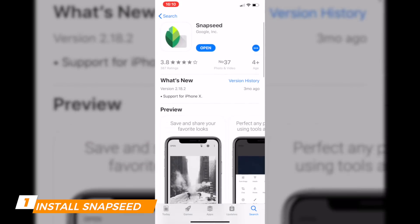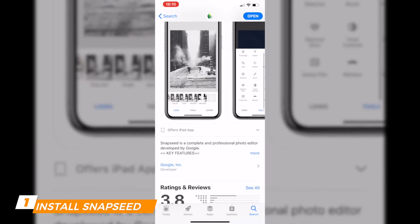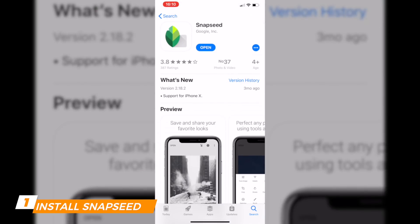It's a very handy app which is free, now belongs to Google, and basically gives you a lot of different features and abilities to modify the look of your images — and that includes raw images as well.